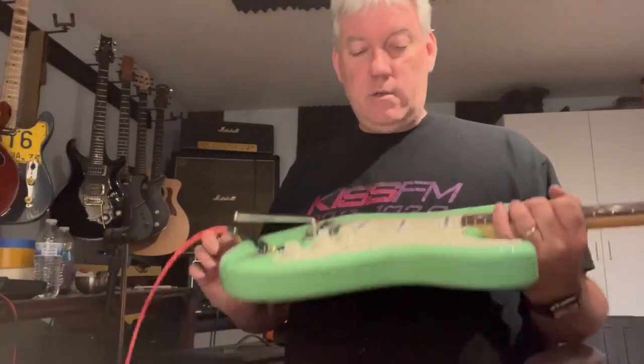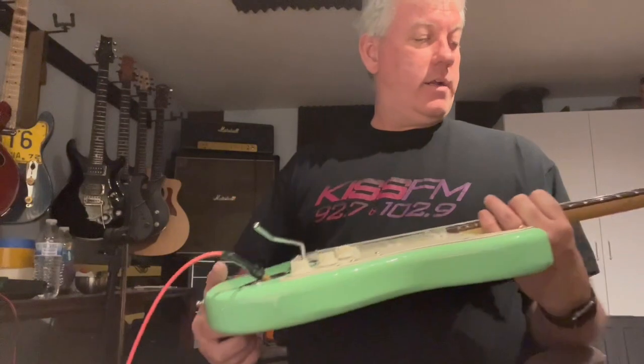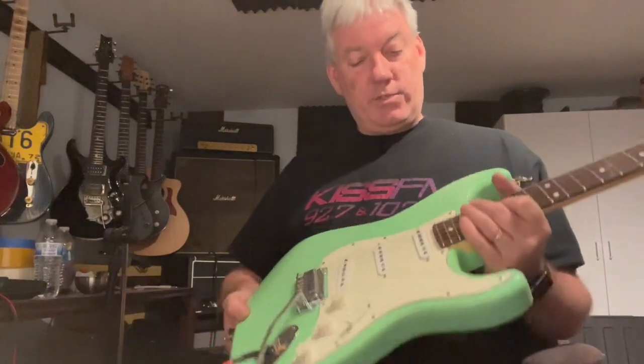It's a great playing, great sounding, cool looking guitar. It's basically a new build, so there's no wear and tear on it. Frets have been leveled, polished, all that good stuff. And it's ready to roll.